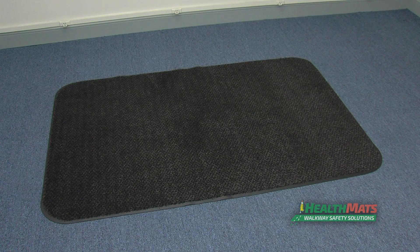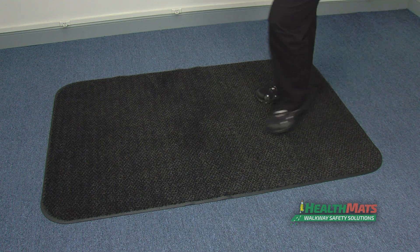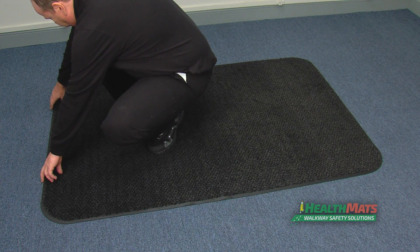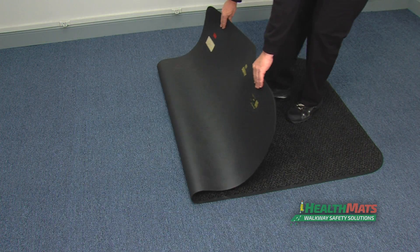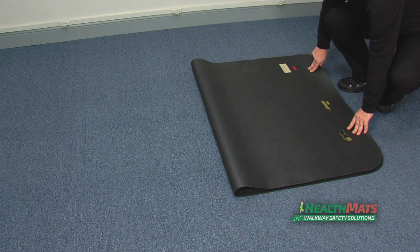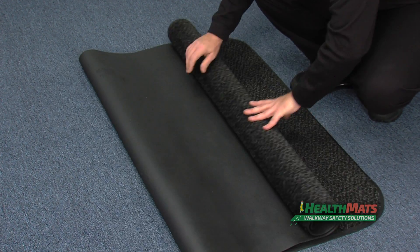When the mat is on the floor, it should look like this. Walk to the far side of the mat and grasp the ends with both hands. Walk backwards and pull the mat over itself, folding it in half. Kneel in front of the mat with the carpet side facing out.